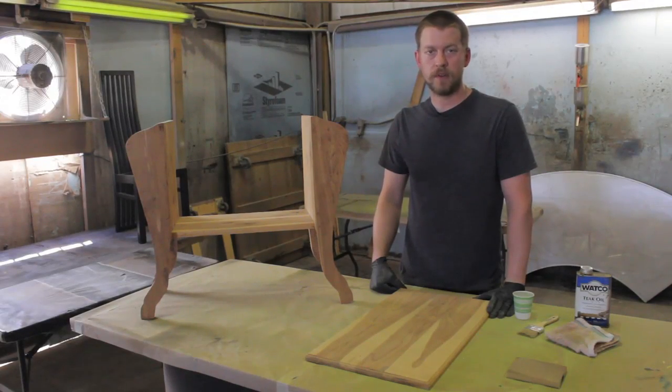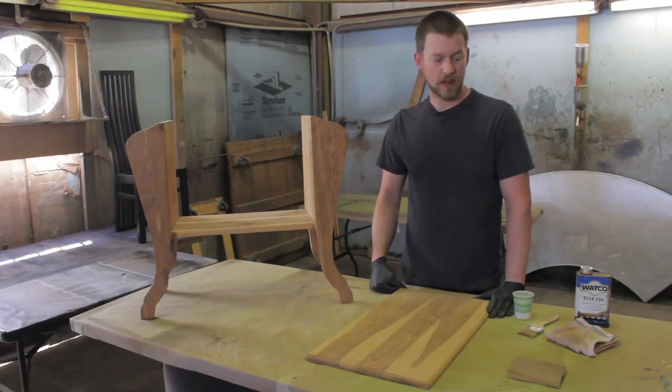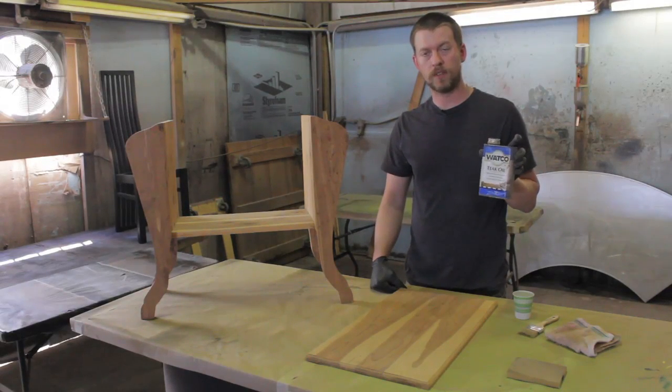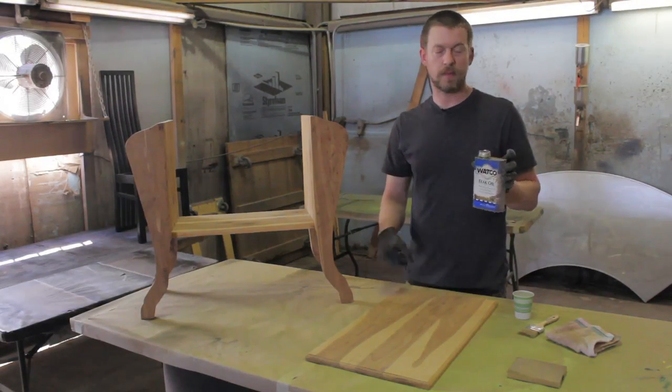Now when you're dealing with cedar furniture there are many many ways to finish it to protect it from the elements, but one of the simplest ways is to use tung oil. It's a simple one-step application and it's about as easy as you can get.